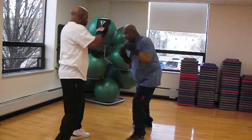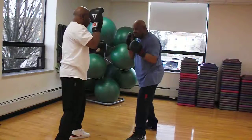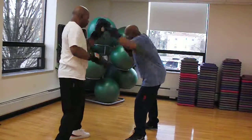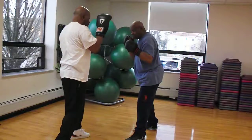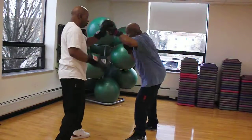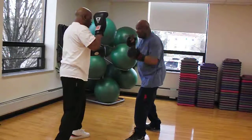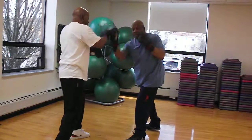Boom, boom, boom, there you go. Rotate, rotate, boom, boom. Again. Again. Second turn. One, two, slip, hook, uppercut. Boom, boom, boom, boom.